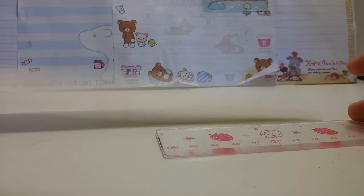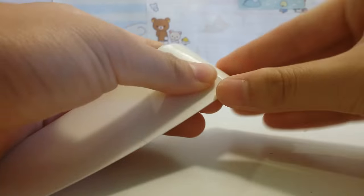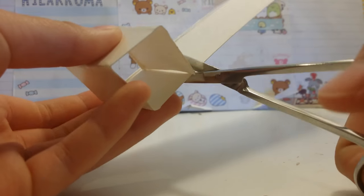Start off by cutting a long strip of cardboard and then you want to mark three one-inch increments. Then fold along the lines that you just created. You can just cut off the excess.